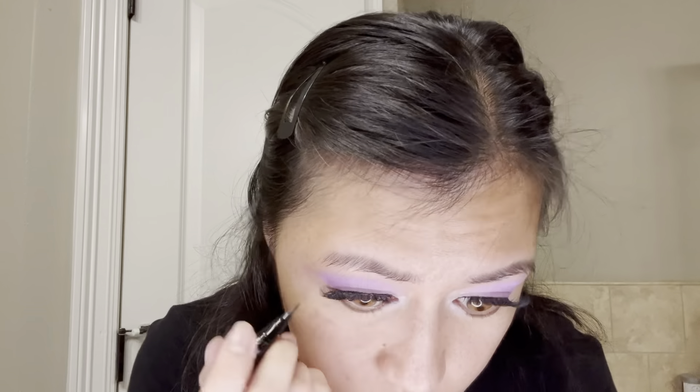Again using my EM Cosmetics liquid eyeliner, I'm going to be drawing false lower lashes on the outer corner of my eyes, and I'm only doing two or three of these.